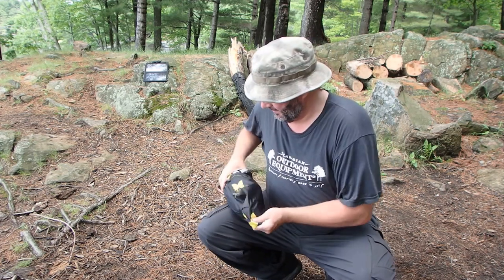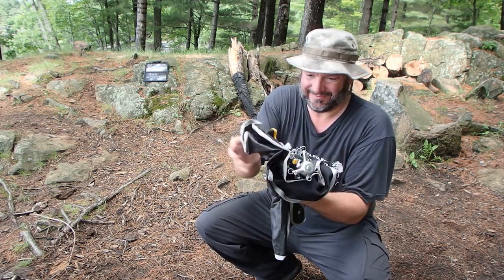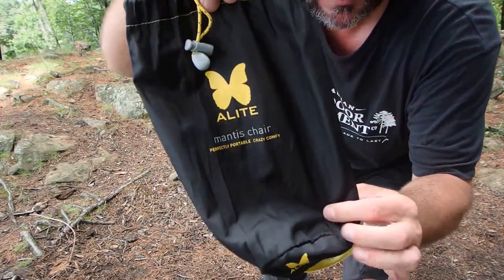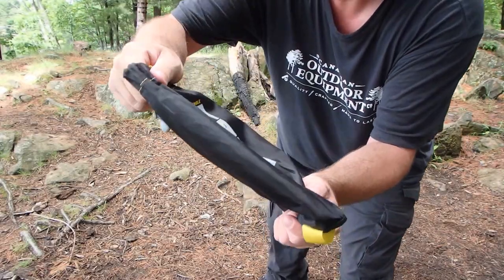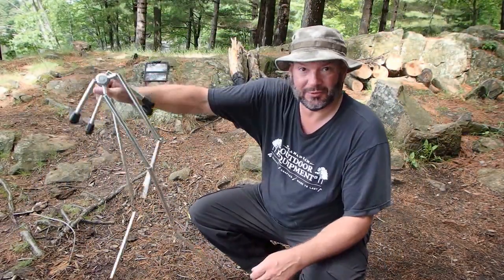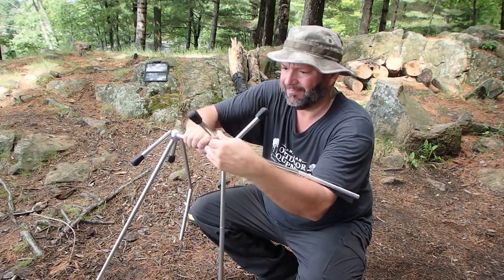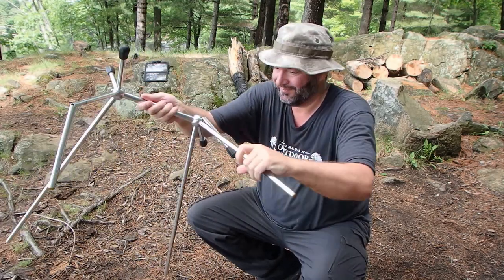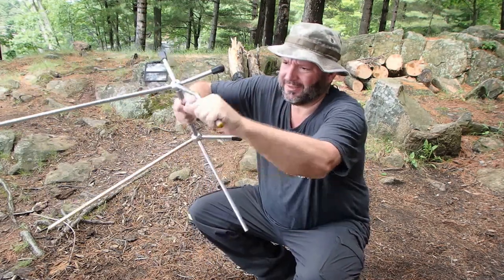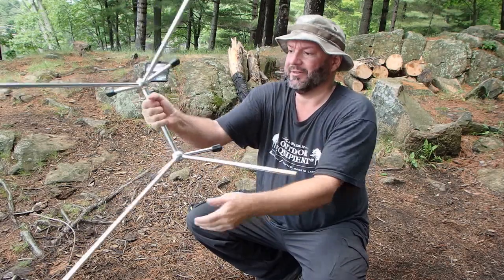Nice little stuff sack — the poles all roll up. That's it right there. The instructions are right on the back, but you won't need those once you've set it up. I take these poles and they kind of fall in place. Just double check to make sure everything's in — sometimes they'll stick out a bit, so make sure they're fully seated.